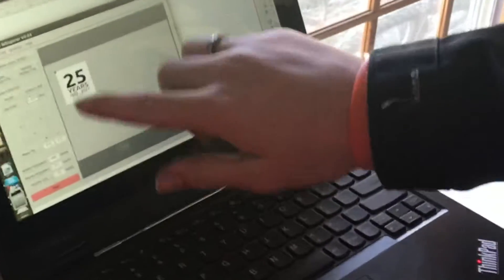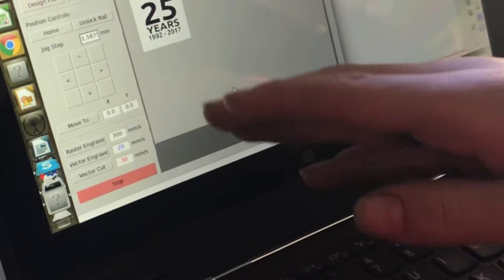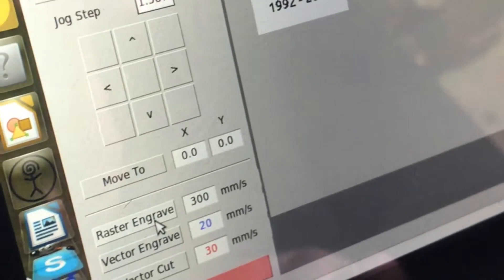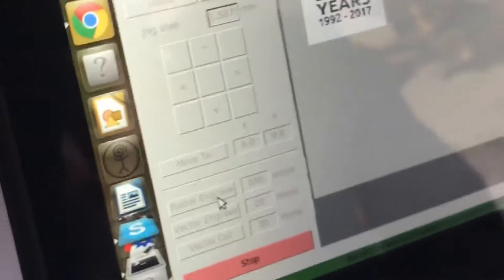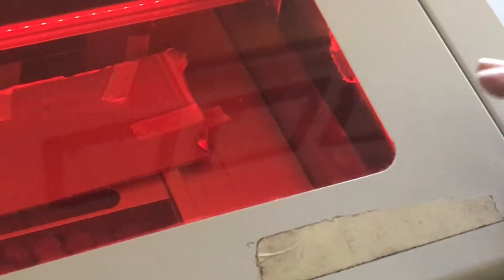We now have the file imported — it's the correct years — and we can go ahead and click raster engrave. We're going to run it at speed 300 and at 25% laser power. So now it's going to start engraving. 300 is kind of the sweet spot, because if you run it too fast, the belt will slip and it'll ruin your print.